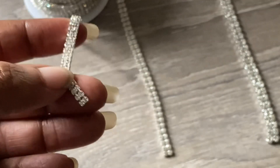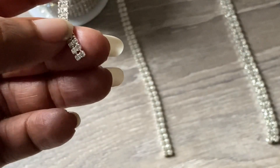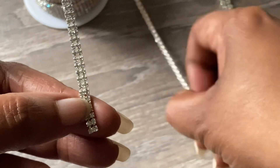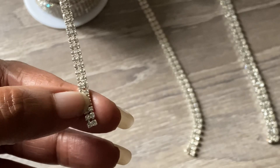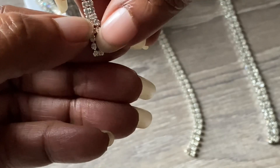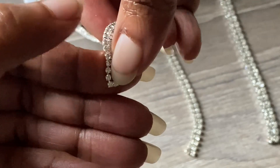So when you are buying rhinestone trim and they say it's two millimeter, they are talking about the actual gemstone. Now if you were to buy this in a single row, it would just be one side — a single row with small rhinestones just like that.